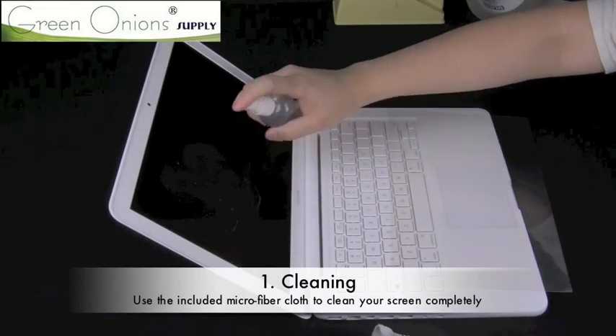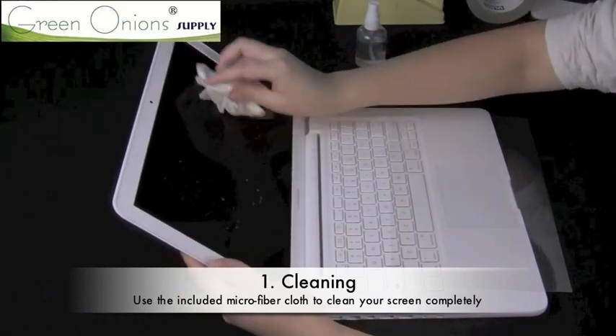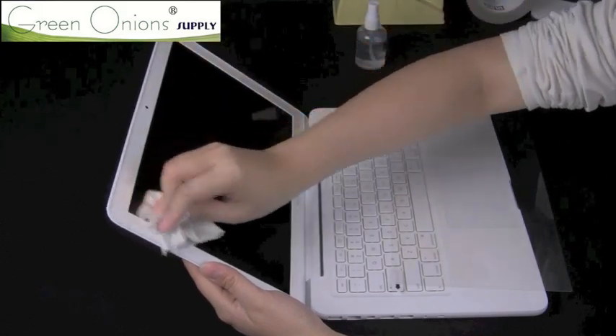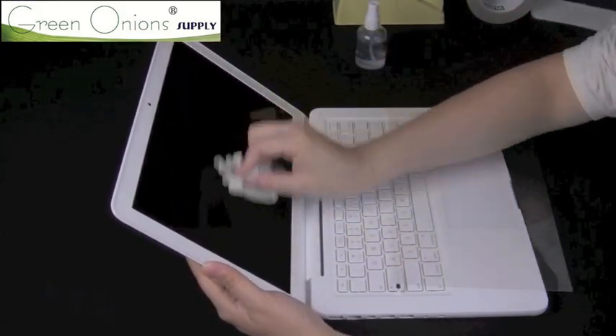The first step is to use the included microfiber cloth to clean your screen completely. You can partially dampen the cloth or use a screen cleaning solution, but this is not required. Just make sure that your screen is entirely clean and dried before proceeding.